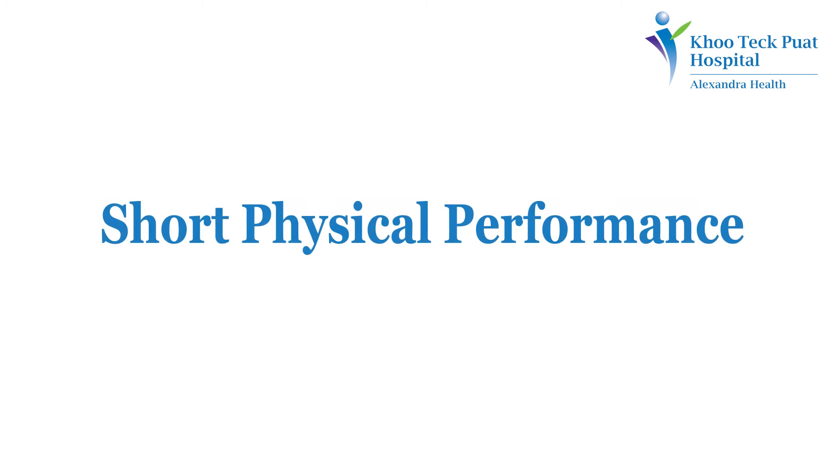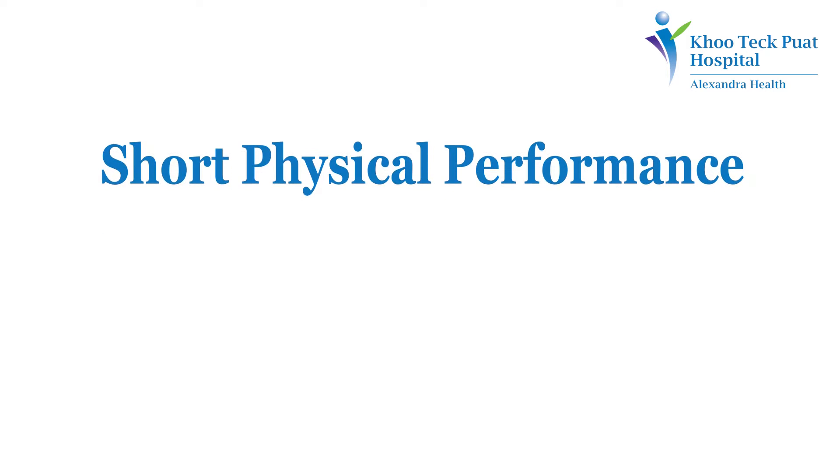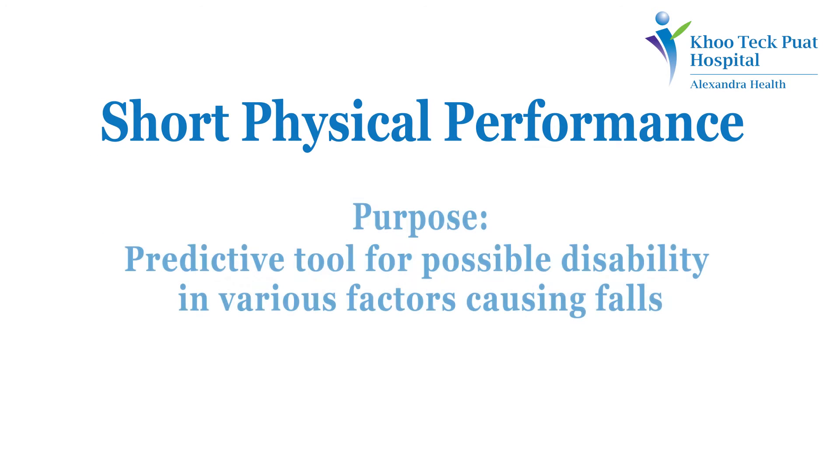Short Physical Performance Battery. This is a predictive tool for possible disability and various factors causing falls.